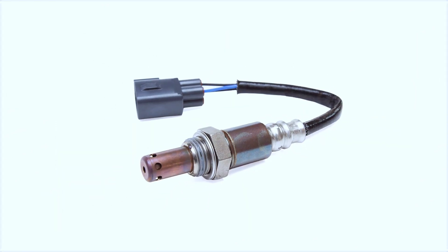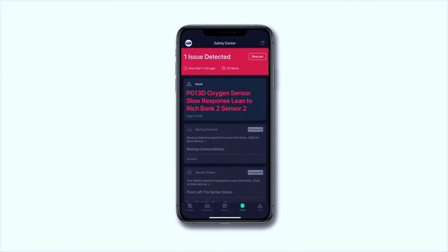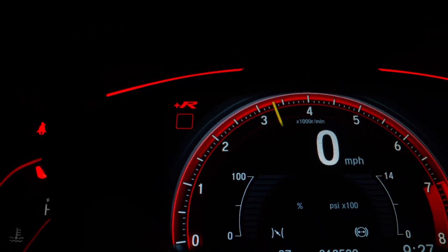After replacing or cleaning the sensor, clear the codes with your scanner. Then take the car for a 10–15 minute drive and monitor the live data again. If the code doesn't return, you're good to go.